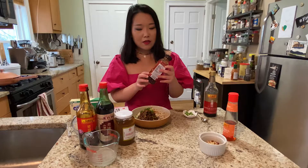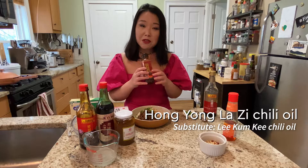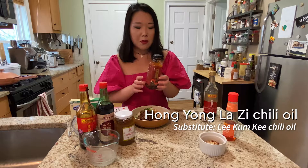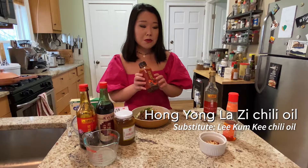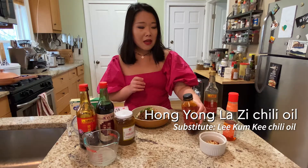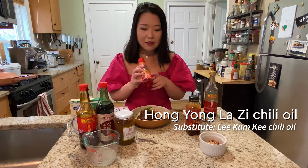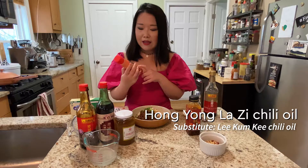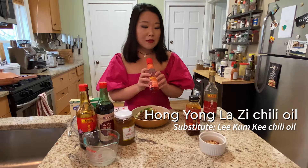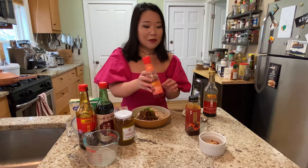Next we're going to talk about this red chili oil used in the sauce. It's a chili oil from Chengdu, Sichuan, and it's kind of hard to source in the United States — there are very few places that sell it. To substitute, you can buy the chili oil by Lee Kum Kee, which is the most popular Asian condiment brand. You can probably find that chili oil at any Asian grocery store in the United States.